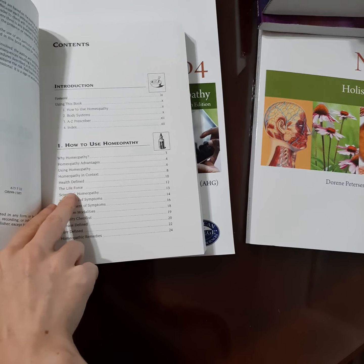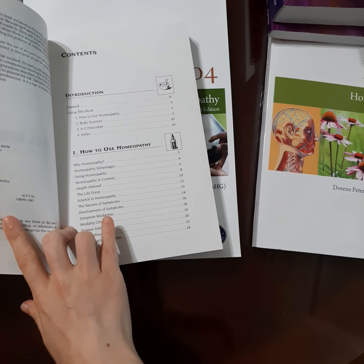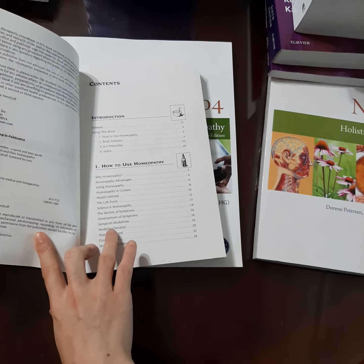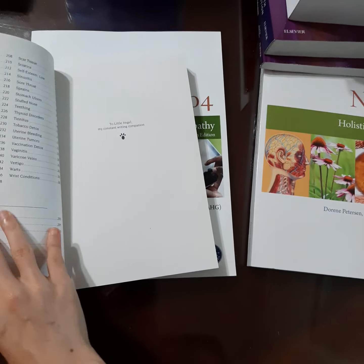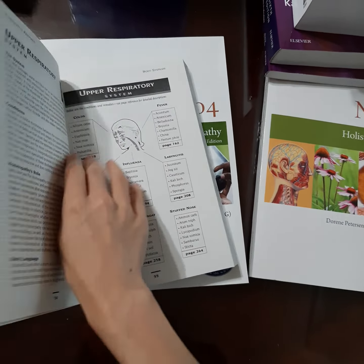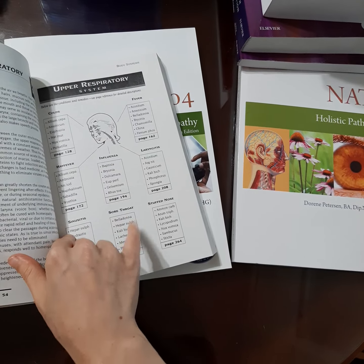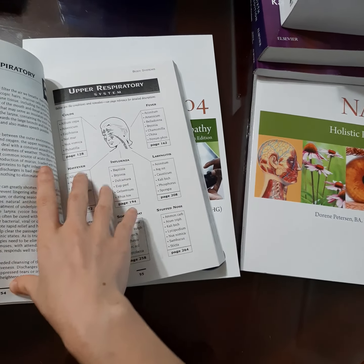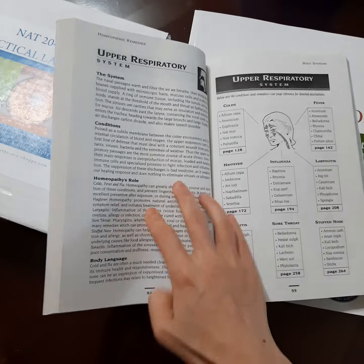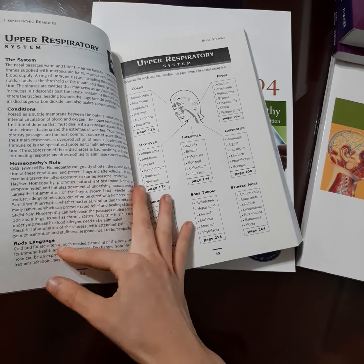It actually tells you, like, we're going to talk about the meaning and define what life force means, and how do you look for symptoms, and how do you match it with where they're at in their illness, and that kind of stuff. And then it goes into the different body systems — so it's really cool. Like, the upper respiratory system, and then it will talk about what various symptoms they could have or conditions, and then it tells you where you should start looking as far as remedies go for that.